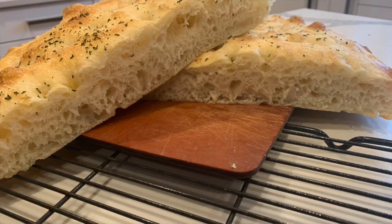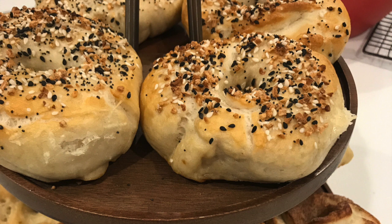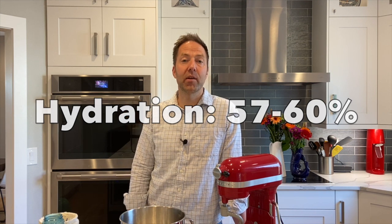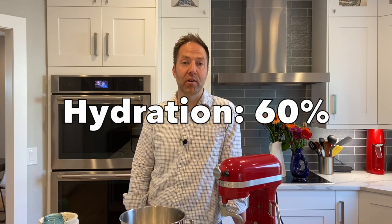Remember when we made a high hydration dough like focaccia that has very open texture, we used about 80% hydration. Today, a bagel has a very closed texture or closed crumb, so we want to lower that hydration. The perfect hydration level for bagel dough is about 57 to 60%. To make things simple today, we're going to make a recipe with 60% hydration. So let's go create our own recipe.